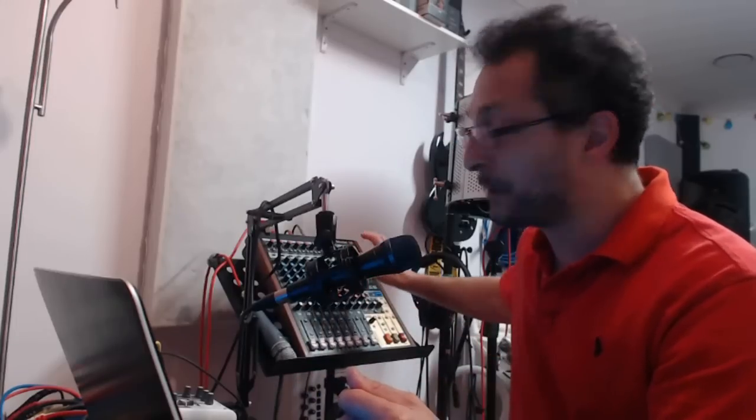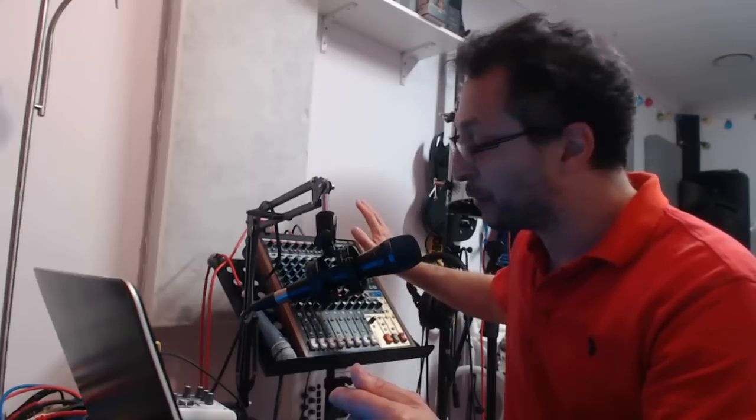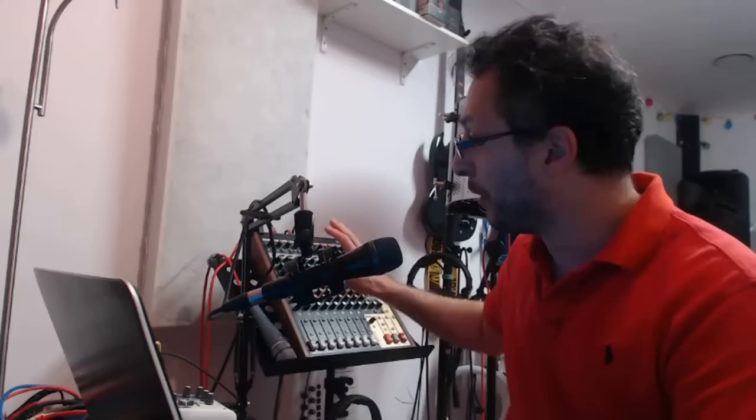Hi everyone and welcome back. There are two ways you can copy the recorded files from your Tascam Model 12, or the 16 or the 24, which has been recorded on the multi-track recorder onto the SD card, to copy from the device onto your laptop for further editing and mixing.